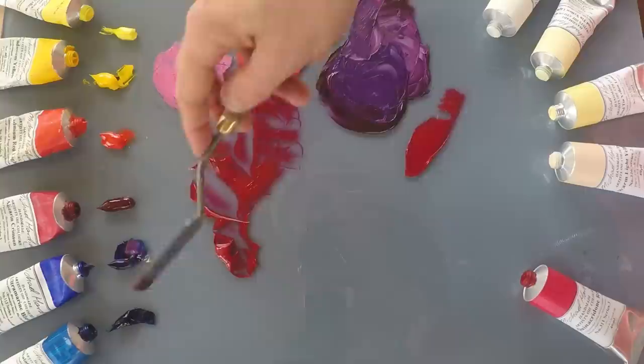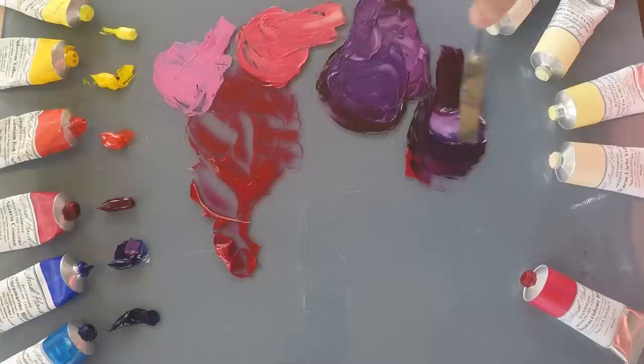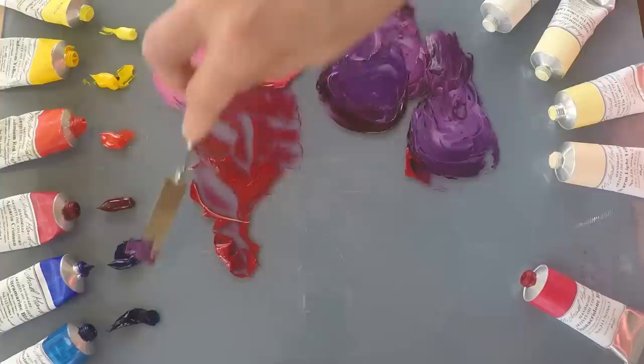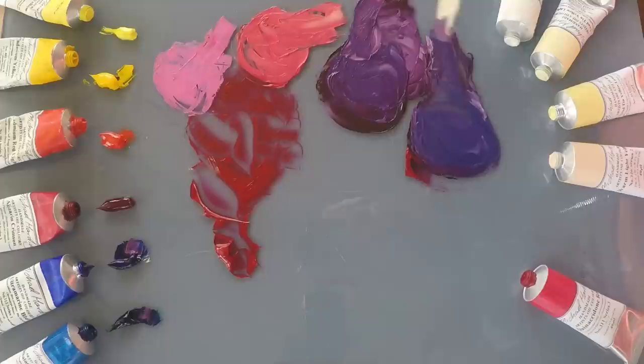If I try it with a phthalo blue we'll get a slightly more dirty purple due to the green bias of this blue. Phthalo blue is another really powerful pigment, so we get a slightly softer purple — a little bit more neutral. With a bit of white we might be able to see the difference between the two. This purple just has a little bit less punch. With a bit more phthalo you can see it's more of an indigo — a slightly softer color.